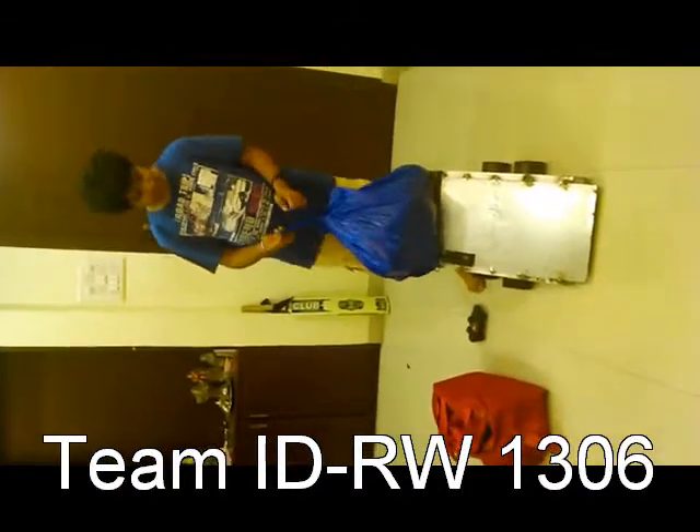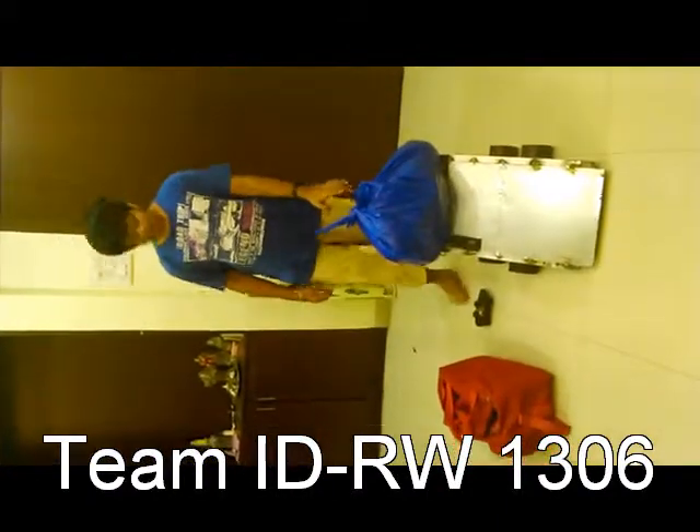This bag is 15 kgs and that bag is around 10 kgs. This Robo can easily carry these two bags.